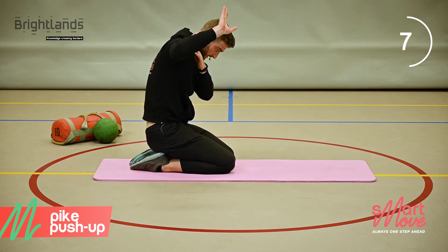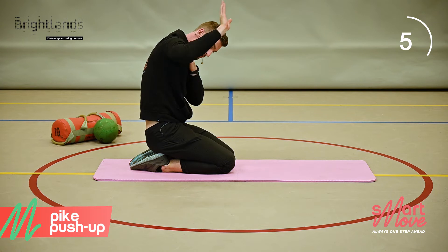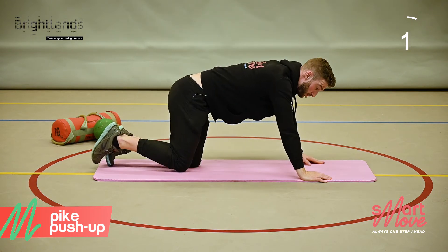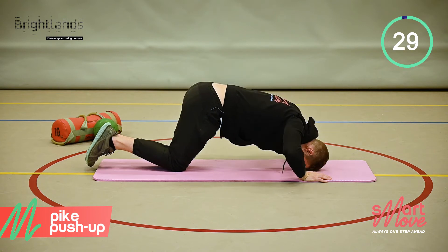By doing this it's more like a military press but upside down — we're trying to press the world away from us.